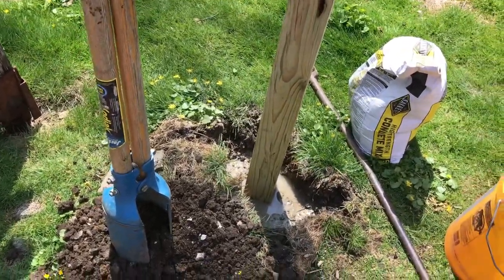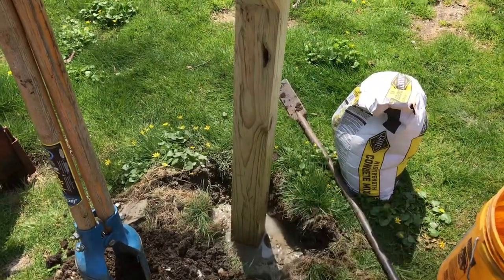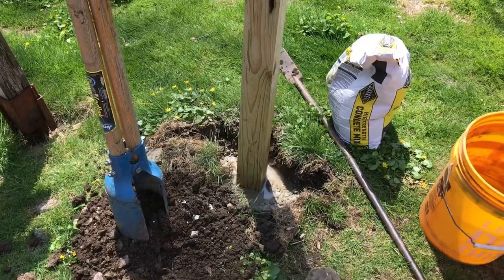We're going to top it off with a little topsoil. When you get to the top, pyramid your concrete away from the post so water doesn't sit and rot it — you want the water to run away from the post at the bottom.